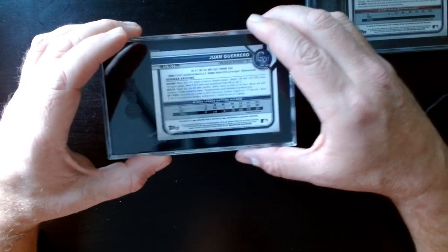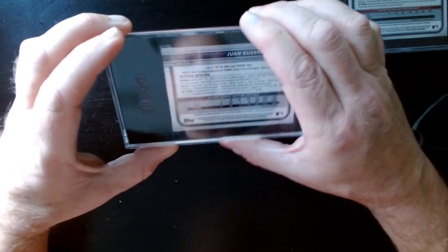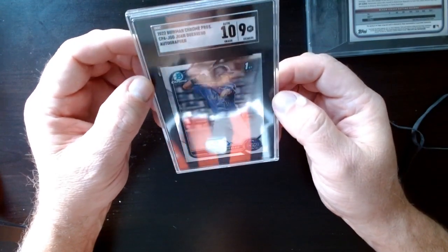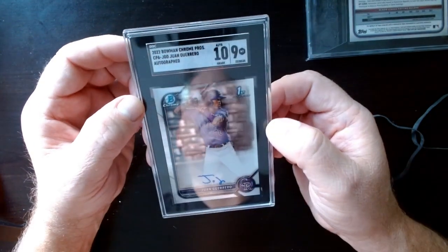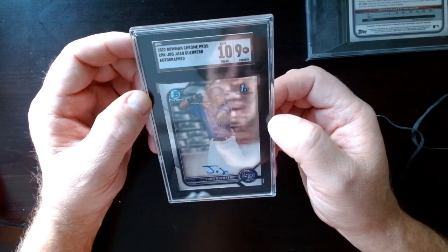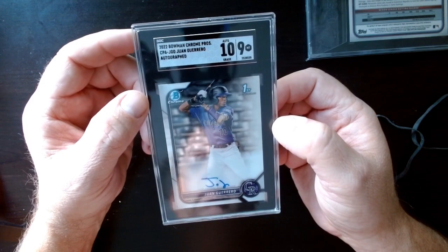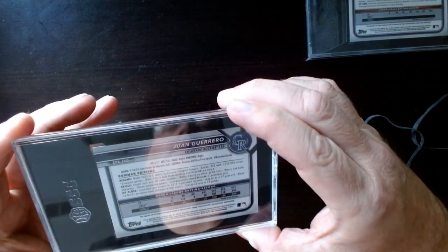The last two — this is a Juan Guerrero auto. If this was not numbered... wow, the auto got a 10 and the card got a nine. It's a cool card though. That one's not numbered, but that's a nice autograph, and I believe he's a decent prospect too — so first Bowman.